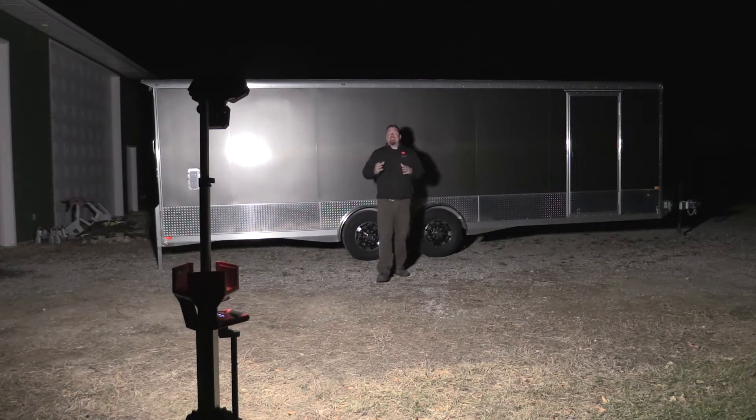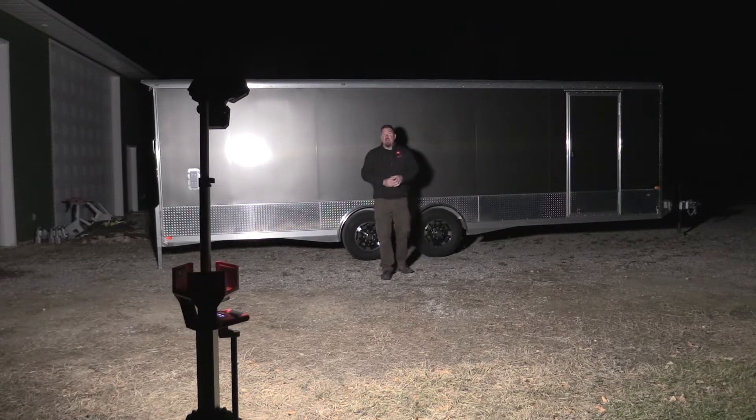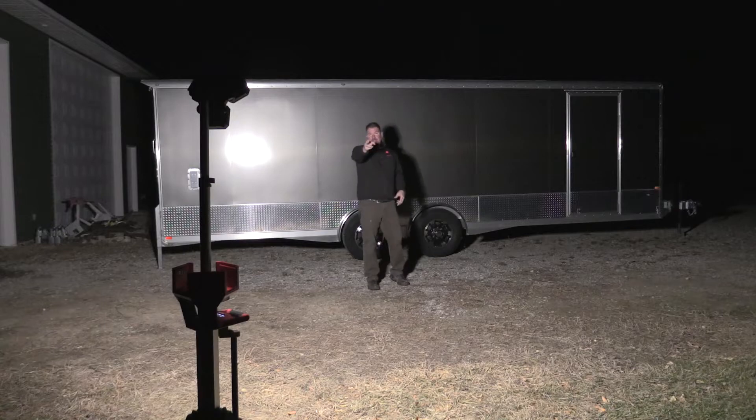Hey guys, it's a beautiful night outside and it is the perfect time for us to get out the new Milwaukee M18 Rocket Light. This is a 6,000 lumen light. You can see it in front of us. We're going to go through this thing top to bottom, talk about it, and try to show you the amount of light that comes out of this thing. Stick with us.